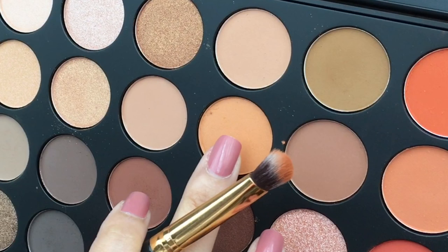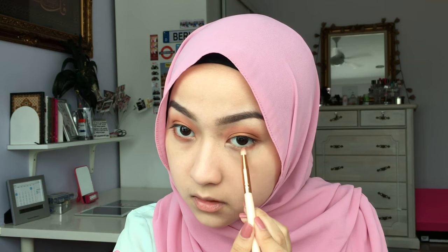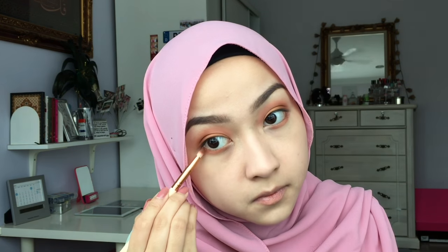Now take this brown color and start applying it, starting from the outer V of your eye and slowly building the color towards the center of your crease. Next, I'm going to take this light orange color and start to pack that all over the center of my eyelids. Remember, blending is key, so blend and blend! Then, taking a smaller brush, apply the same orange color on the crease now all over the lower lash line. Then take the same brown color and apply it on the outer corners of the lower lash line.